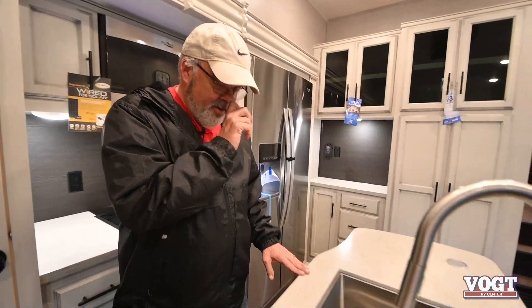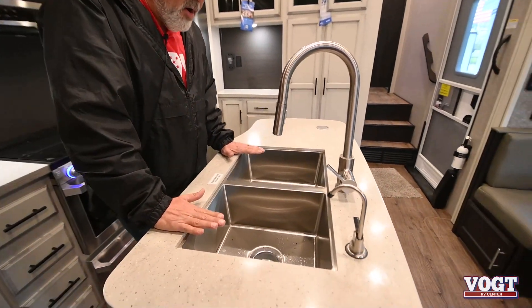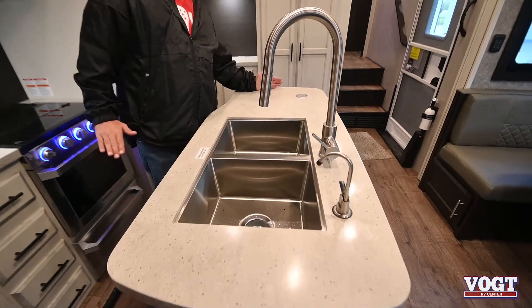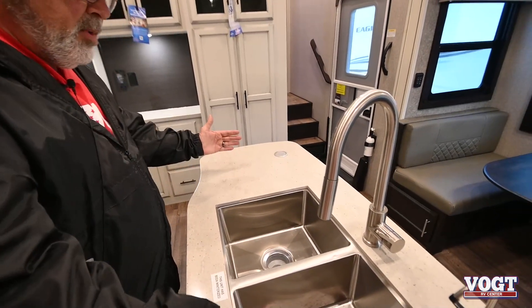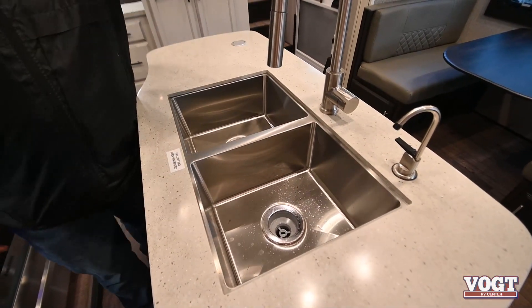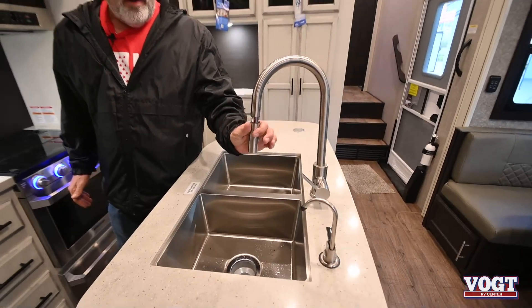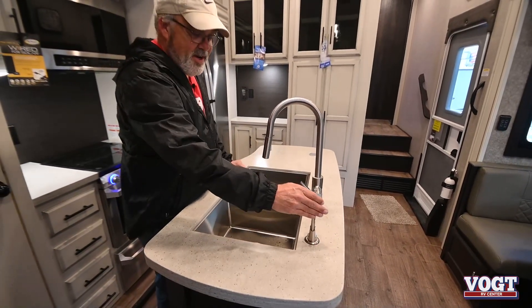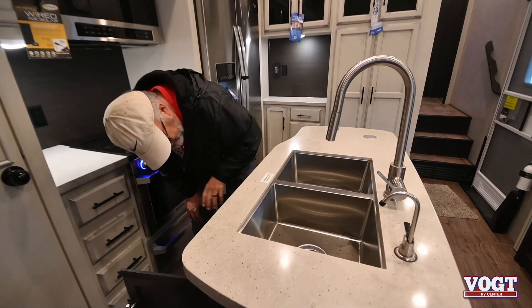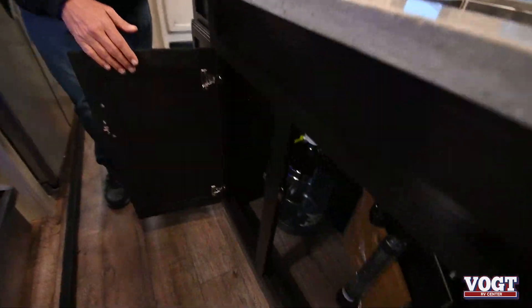The sink — I think they did a really good job on it. You've got the farmhouse-style two-tub sink, and you've got a little bit more room over here. They used to put them in the middle, but I like it better on the side because it gives you more room.